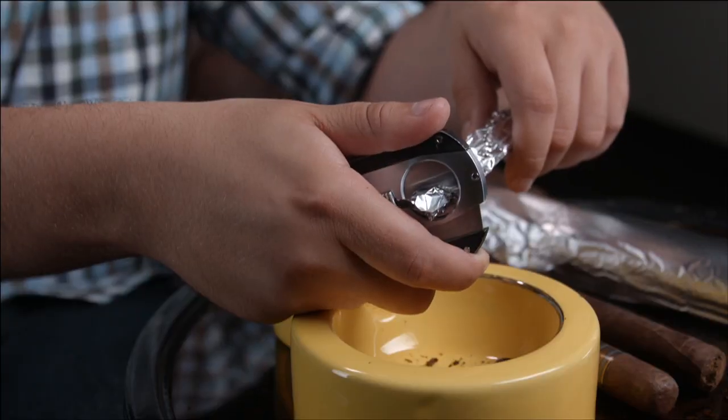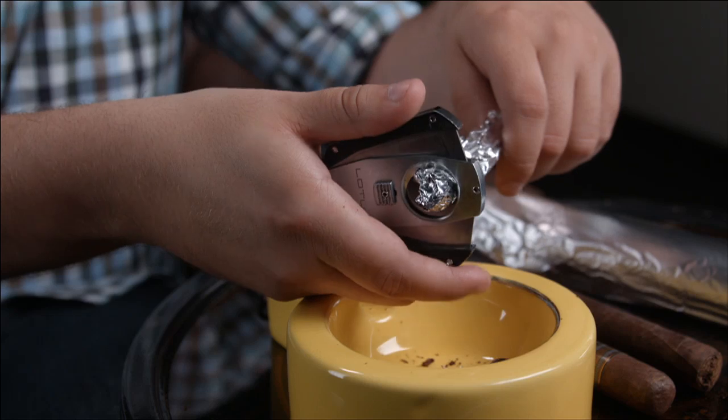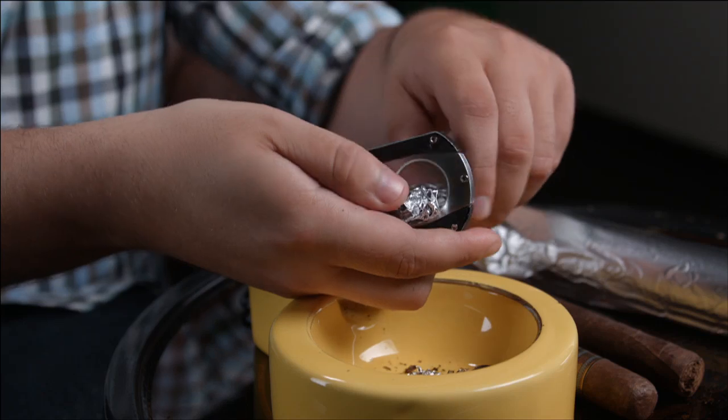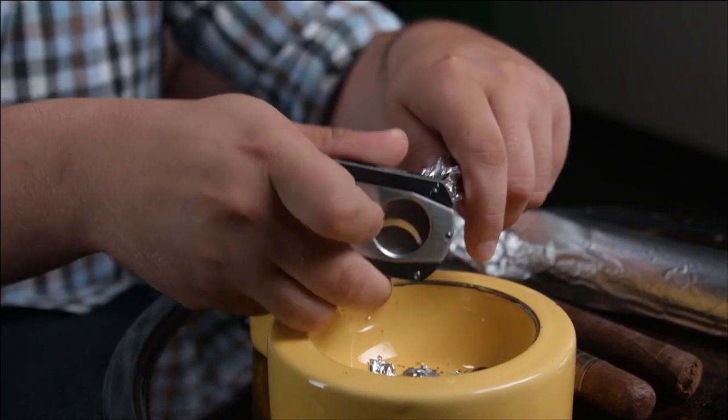Now I'm going to go ahead and try to deburr my blade using tinfoil — let's see if it works. The tinfoil should go on every part of the blade, so you have to do this multiple times and try to cover all of the blade. It may not cut all the way through the aluminum foil, but every time you snip it should deburr more and more as you go.